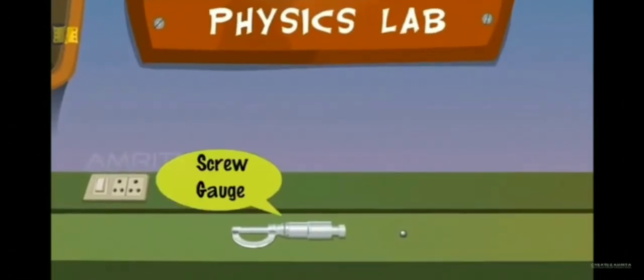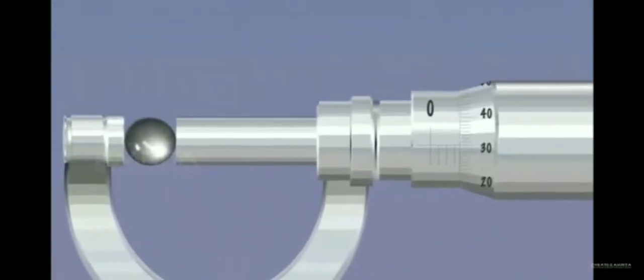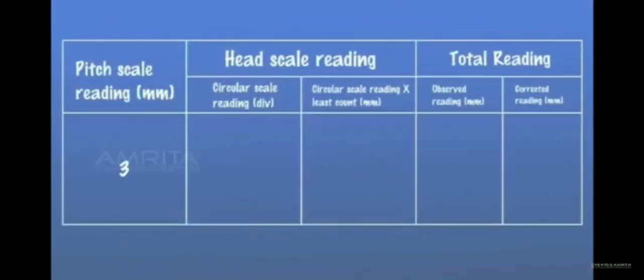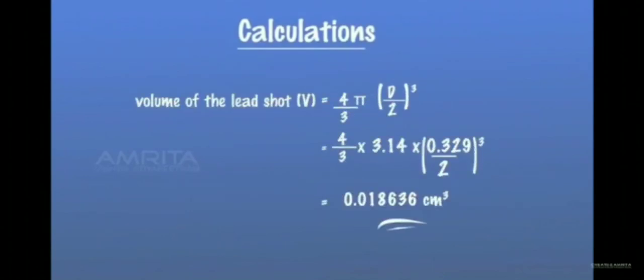Lead Shot — Materials required: screw gauge and a lead shot. Unwind the screw and place the lead shot between the screw and stud. Note its pitch scale reading and head scale reading. Record the observations in the tabular column. Volume of the lead shot V is equal to (4/3) × π × (d/2)³. This is equal to (4/3) × 3.14 × (0.329/2)³, which is equal to 0.018636 cm³.